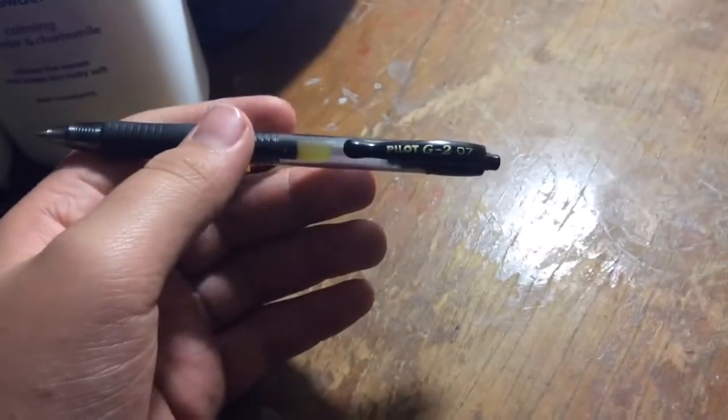All right, what's up guys, this is abro1369 and today I'm going to be showing you guys how to make a pen gun. Sorry for the background noise, my brother's singing so if you can hear it, sorry.